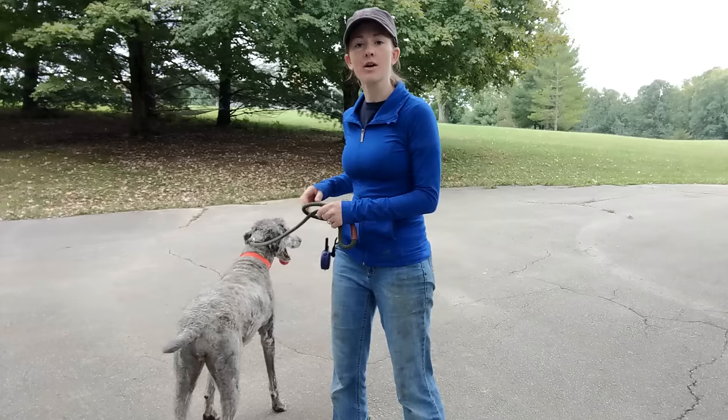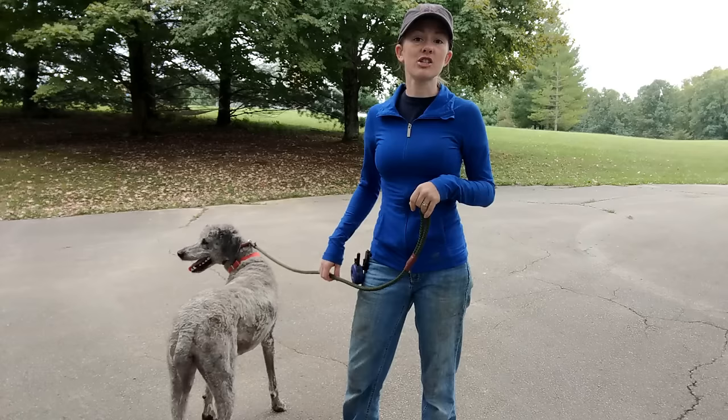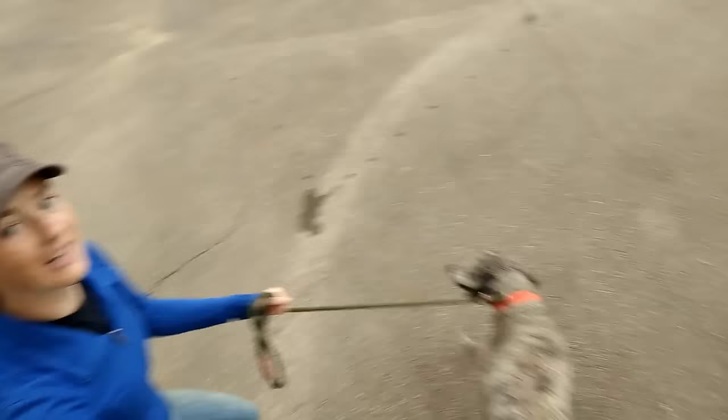Hey guys, it's Rachel with Bee Heel Dog Training, and I've got Maggie here. Maggie was just dropped off for a two-week board and train. She got here like 10 minutes ago, so super fresh, and I'm just going to walk her around a bit and kind of show you what we're starting with. One of the biggest reasons she's here is for her leash manners, and you're about to see why.